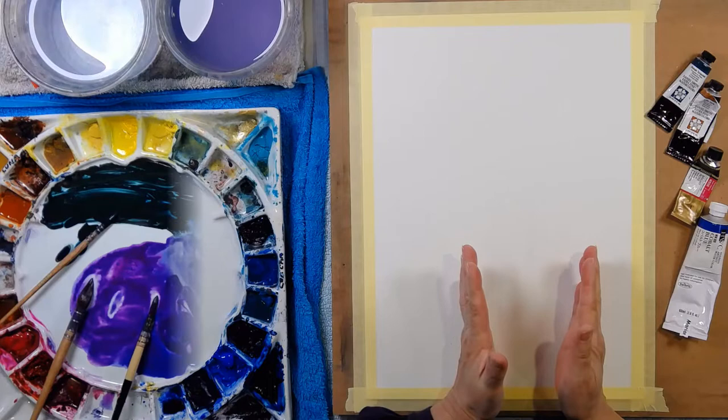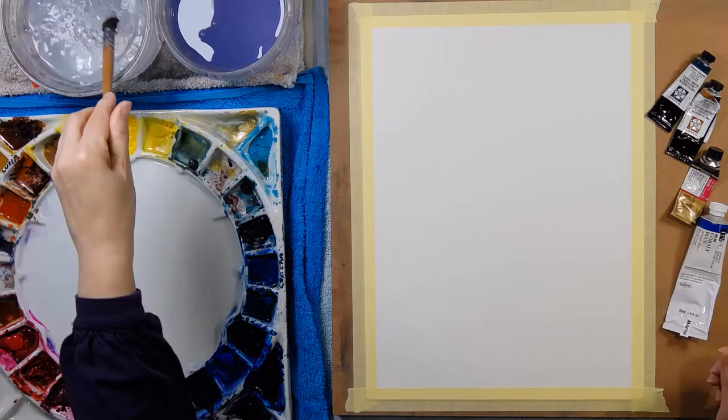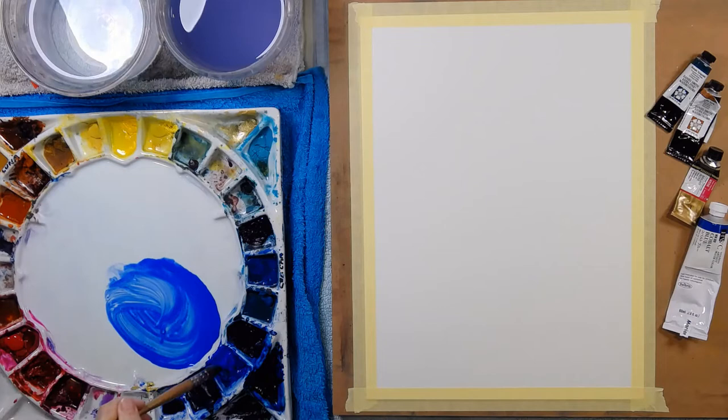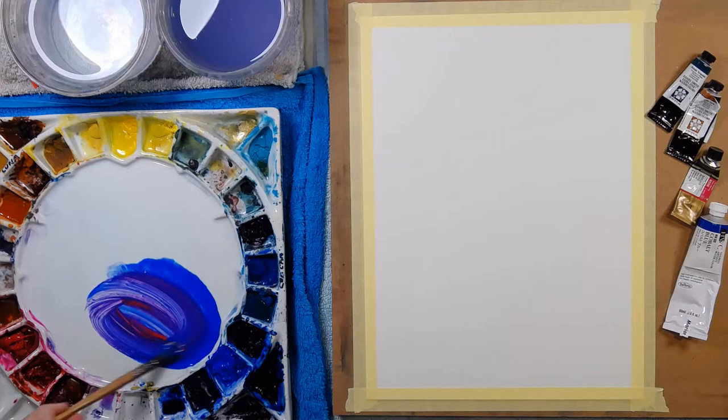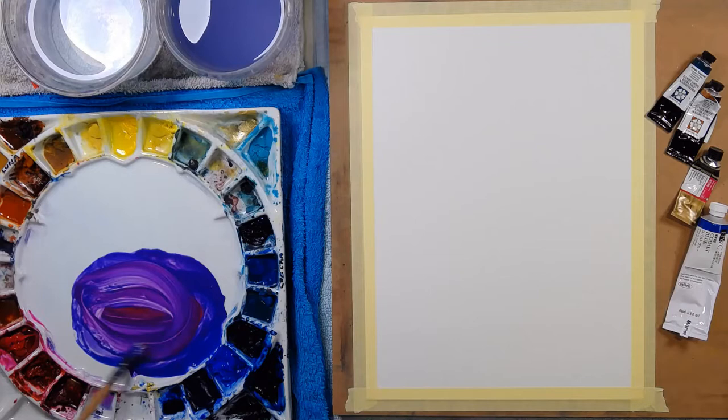I'm going to be painting a vase and situate that around here, and then I'm going to be painting a series of lavender that are in the vase. I actually painted this today with my students, so it's really fresh in my mind. I'm mixing Cobalt and Bright Rose to come up with a purple that I love and is appropriate for the lavender.